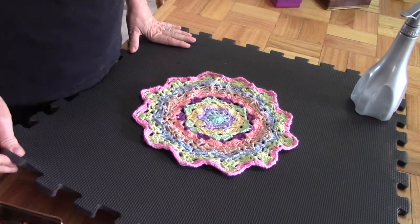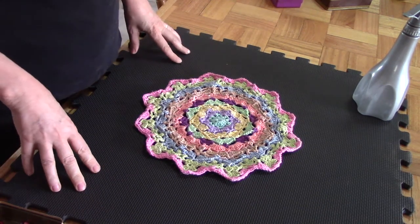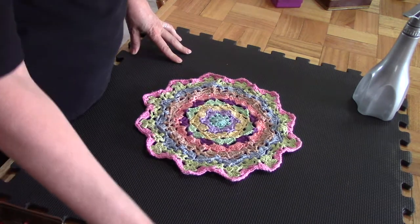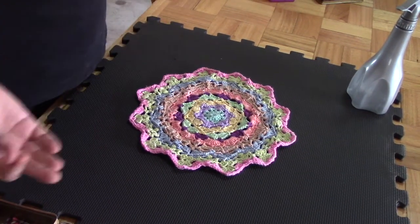Now this crafter has somehow misplaced her blocking pins, so today I will use normal pins because I can't find my T-pins. T-pins work exceptionally well, much better than normal pins, but normal pins can surely do the job. What you need is a blocking mat — these hard foam things that you get at toy stores or fitness stores. I'm just going to use normal sewing pins today because I can't find my blocking pins.